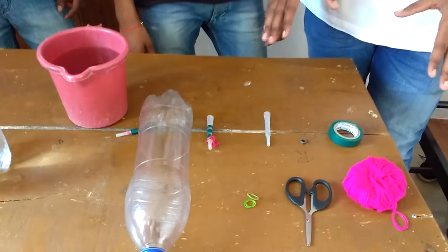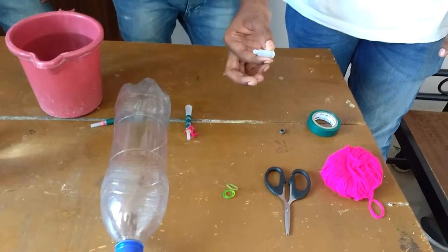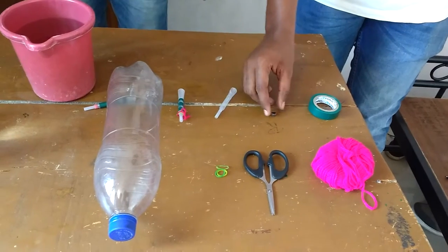Here are all the things we are going to need to do the experiment. There is a dropper, a couple of rubber bands, scissors, woolen thread, tape, and a metal nut.